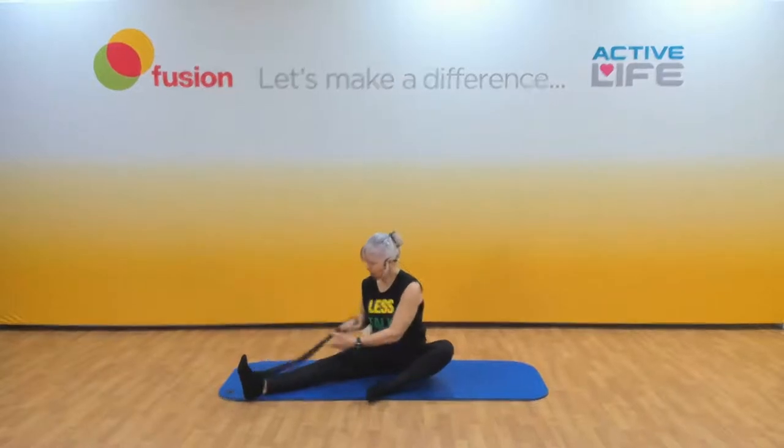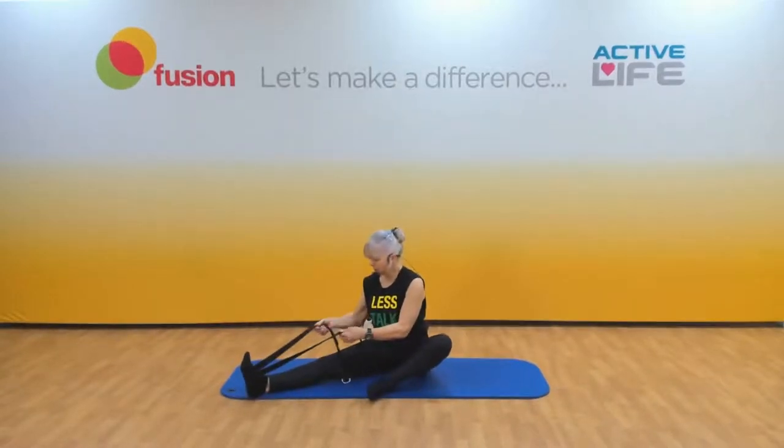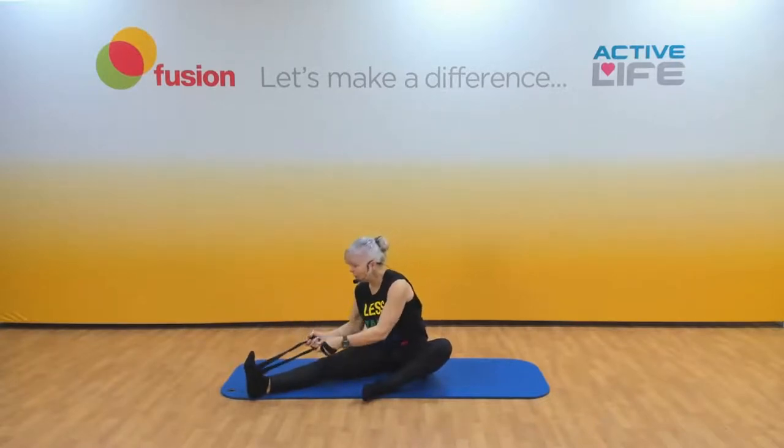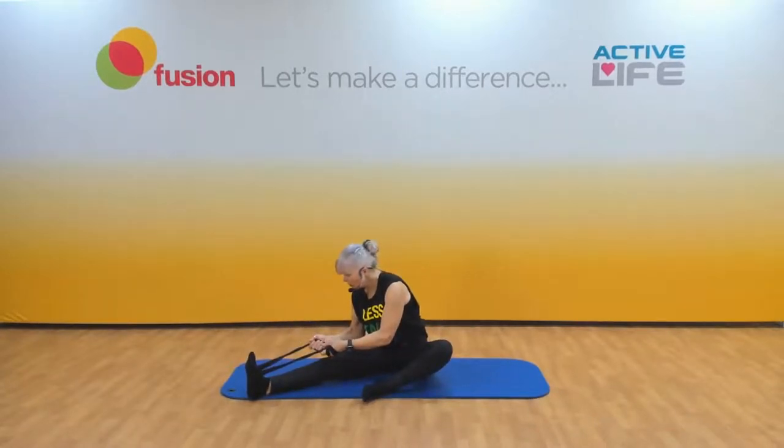Up we come — each end in each hand. Keep your eyes on your toes as you lean forward, flex that foot. Wherever we feel the stretch is where we need it the most — try and relax in the stretch. Deep breath in, and as you exhale, just tuck your chin in, round the spine, feel it at the back of the neck all the way down.